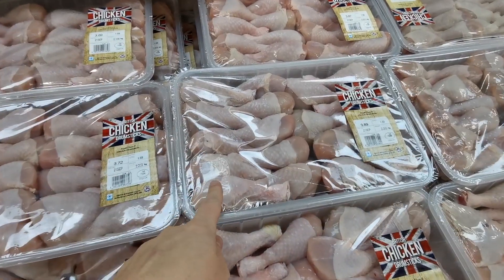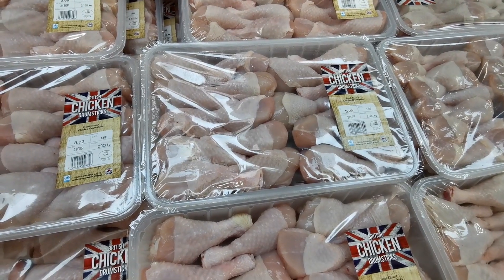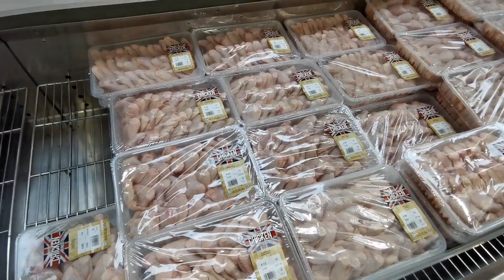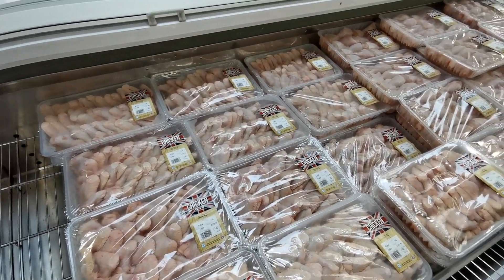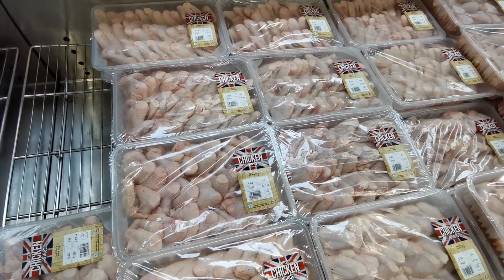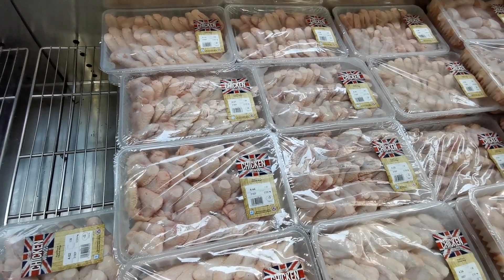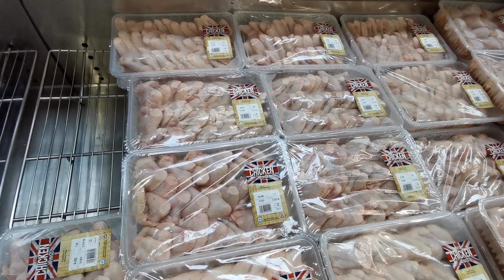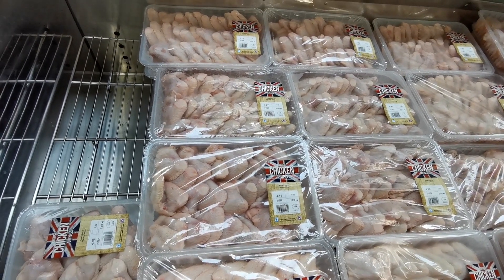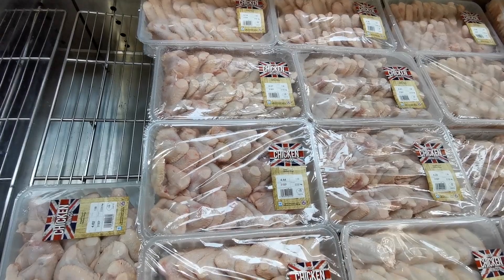This drumsticks pack is 2.30 kilos at £3.89. Finally in poultry, chicken wings are £1.99 per kilo — most packs are over two kilos; this one is 2.232 kilos at £4.44.